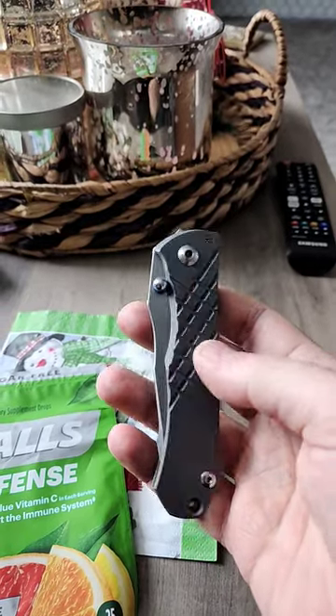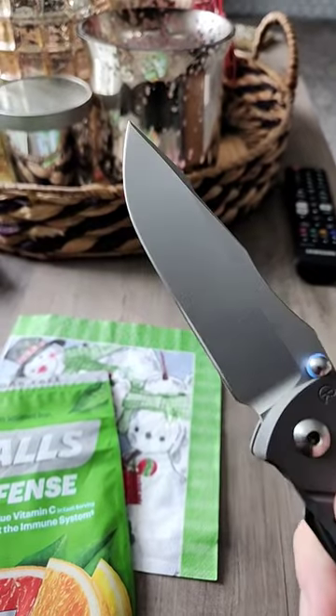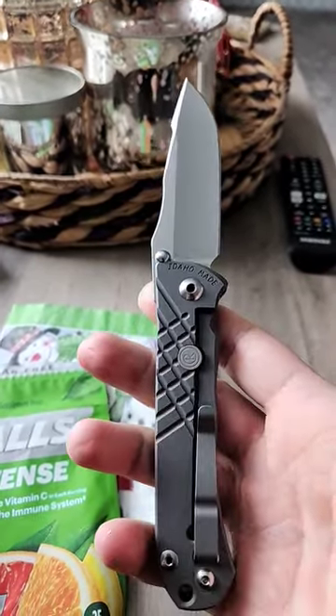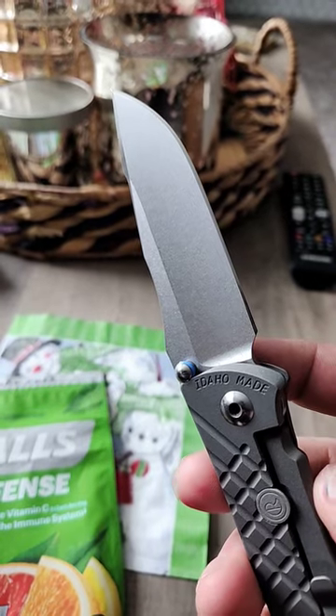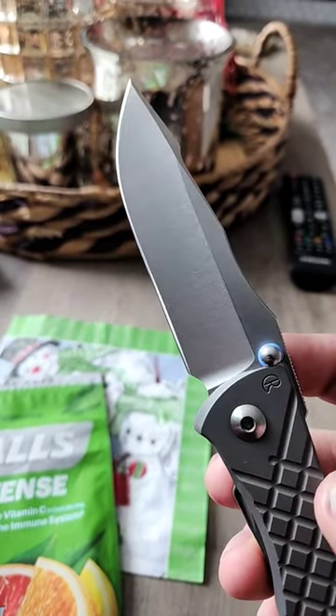What is up? Edged Mindset here. I'm checking out my Umnumzaan that's in my pocket right now, and I wanted to point out a little detail that I'm not sure everybody sees. This knife has an S45VN blade steel, and it is stonewashed, as you can see right there, with CRK's kind of proprietary stonewash.